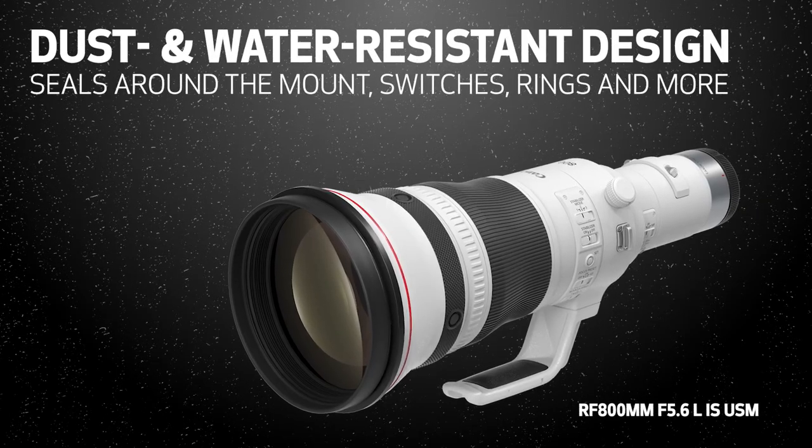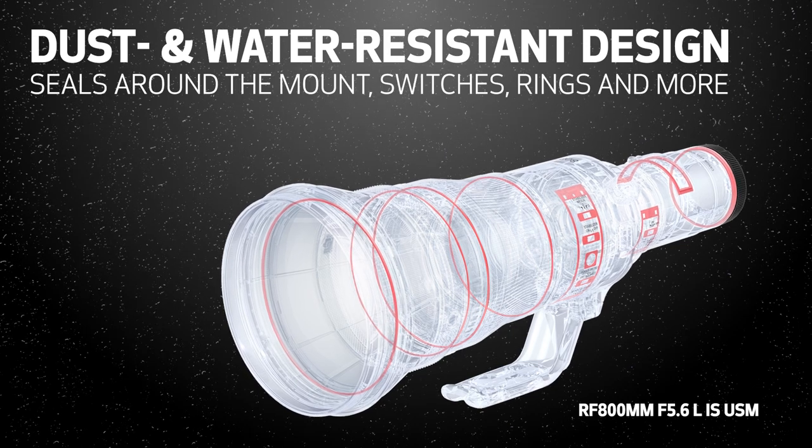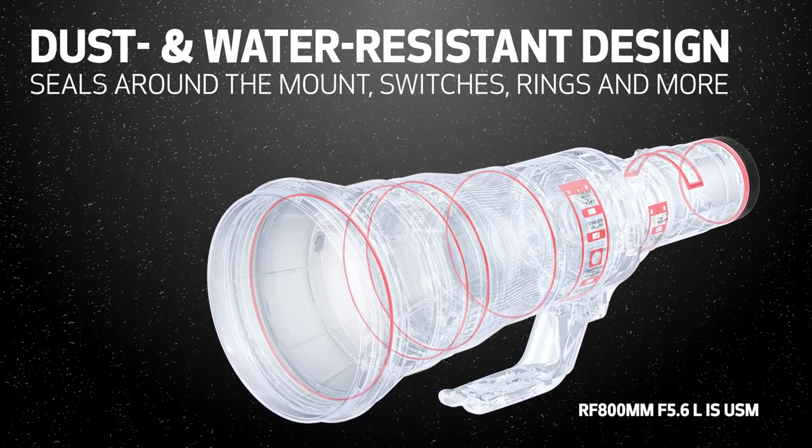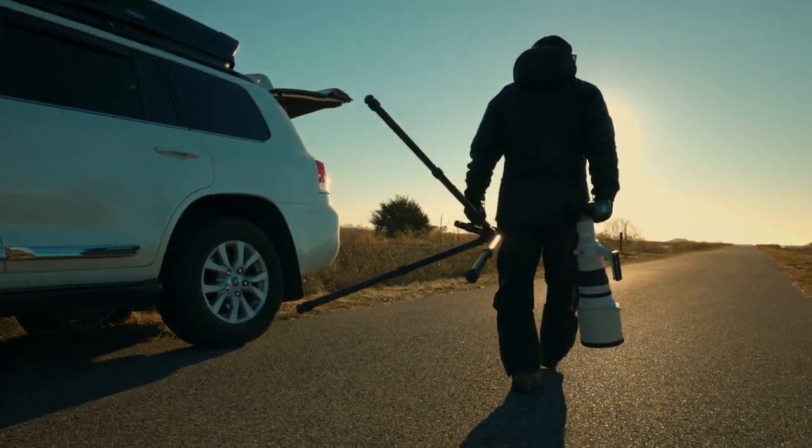It's graced with weather-resistant gaskets and seals, including at the lens mount, and a special heat-resistant white exterior coating to resist heat buildup during long daylight shooting sessions.